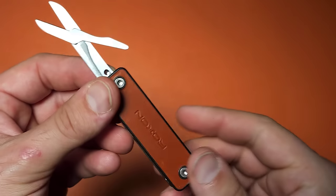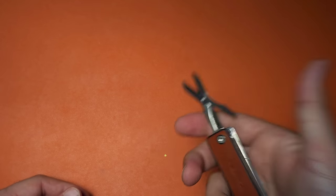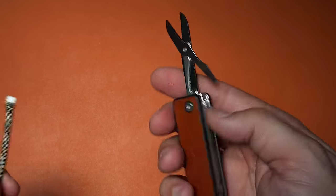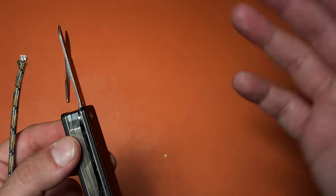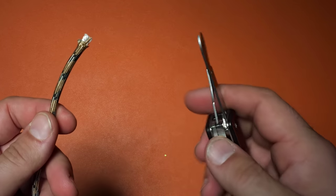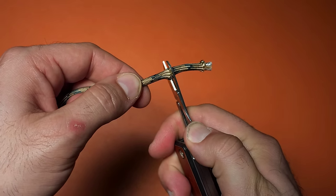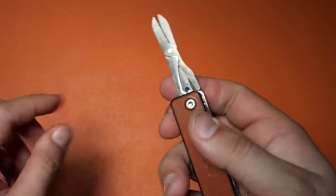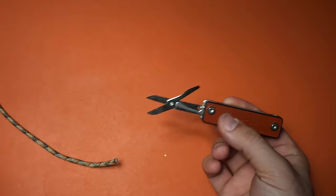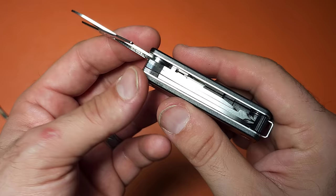A quick note about the scissor: I have had the spring pop out on me. Right now it's not doing that, but just keep in mind that it does happen to some people. There's a mixed bag of reviews — if you have that issue, you can return it and get a new one, or you can take it apart, bend that spring in a little bit, and put it back together. That said, this scissor is actually quite good and it does cut paracord cleanly, which is quite impressive for a small multi-tool that isn't named Victorinox.